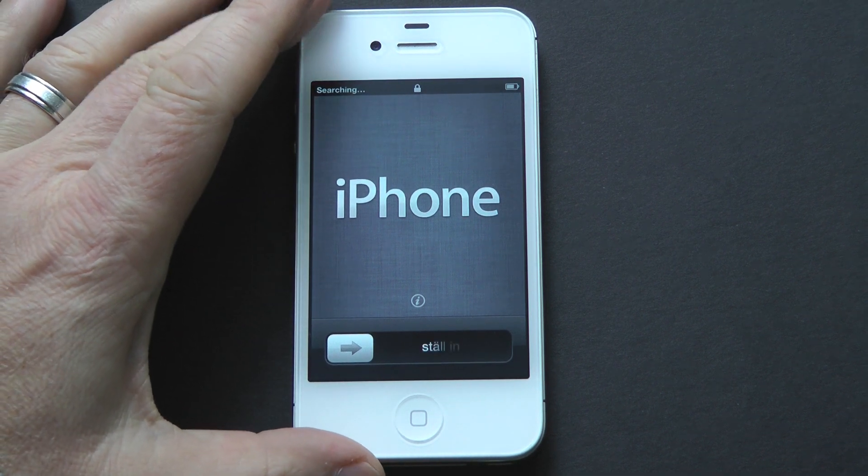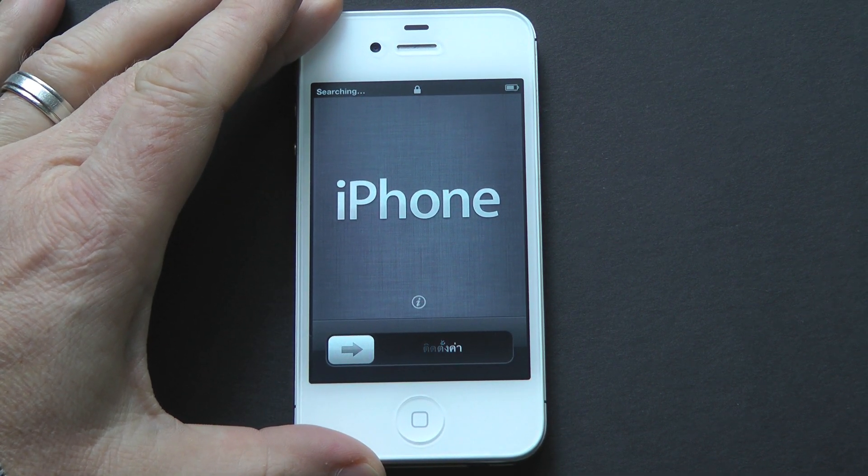Hey everybody, Christopher Mink for Everything iCafe, and today we're going to show you how to set up an iPhone.